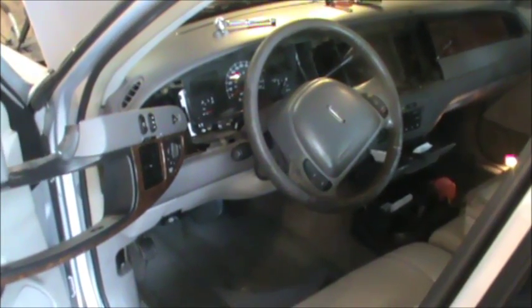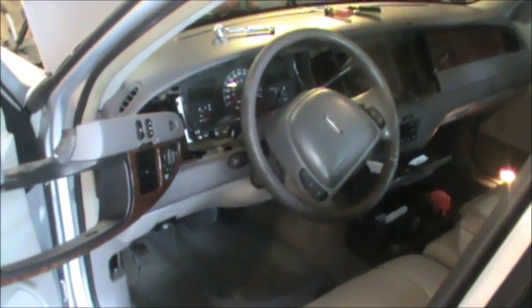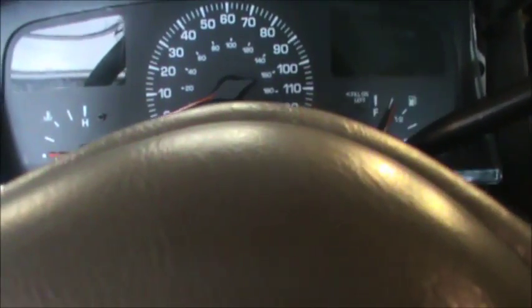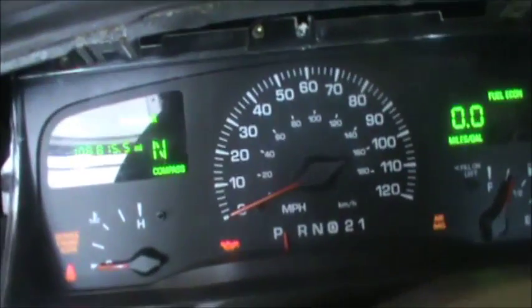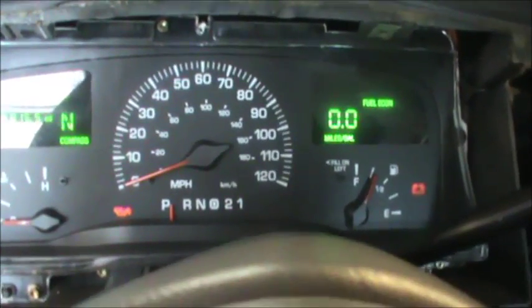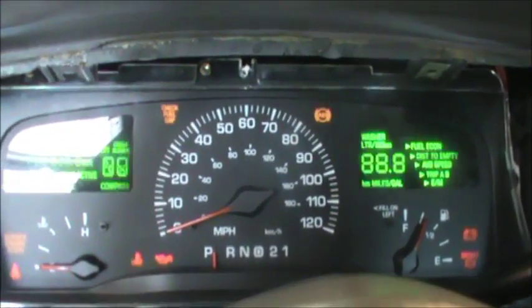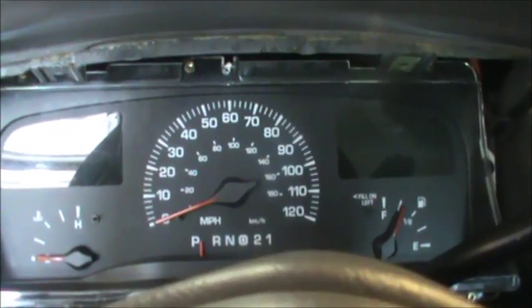Hello everyone, today we're going to look at changing out an instrument cluster on a 2002 Lincoln Town Car without paying Lincoln or Ford for reprogramming. This car has got 266,000 miles. This is the new instrument cluster from a salvage yard and as you can see it's got the mileage from the old car — 108,000. Inside this cluster is where the coating is for your security key, so even though it's out of the same car, the car will not start because the coating is in the old speedometer. I think I figured out a way to beat this.